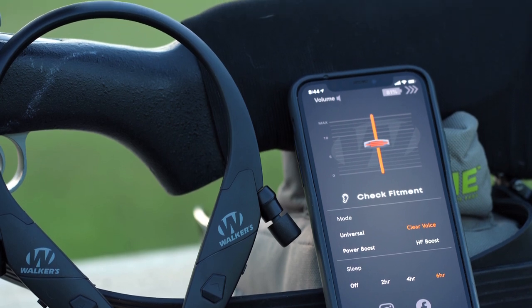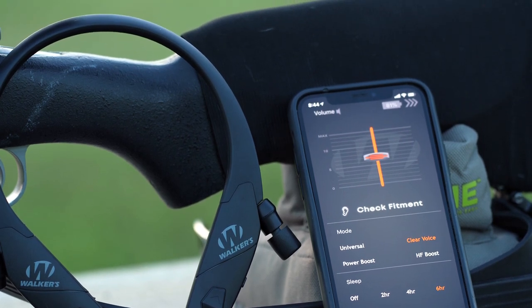These are perfect for not only shooting, but also job sites, mowing, concerts, in-the-field hunting, or anywhere you need to protect your hearing but still stay connected with others.